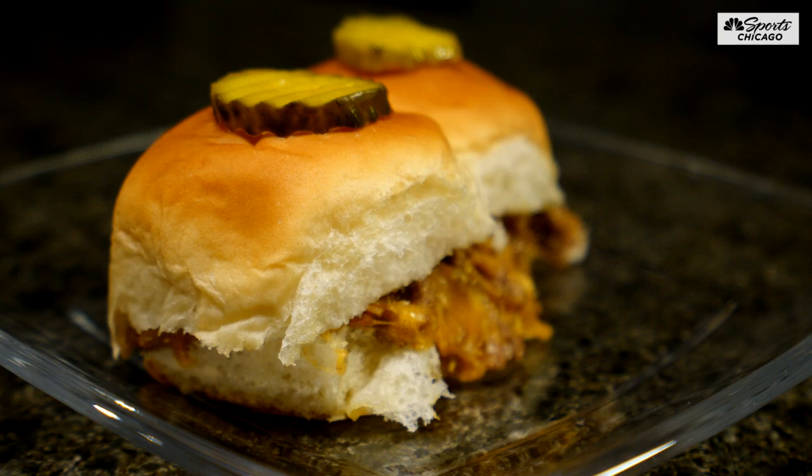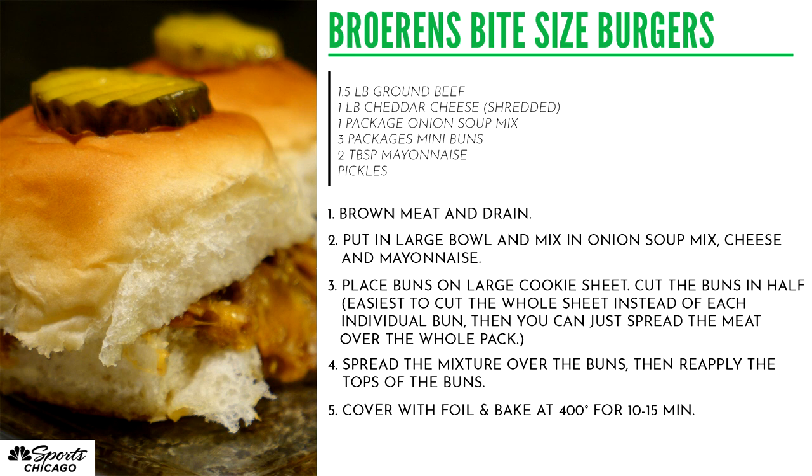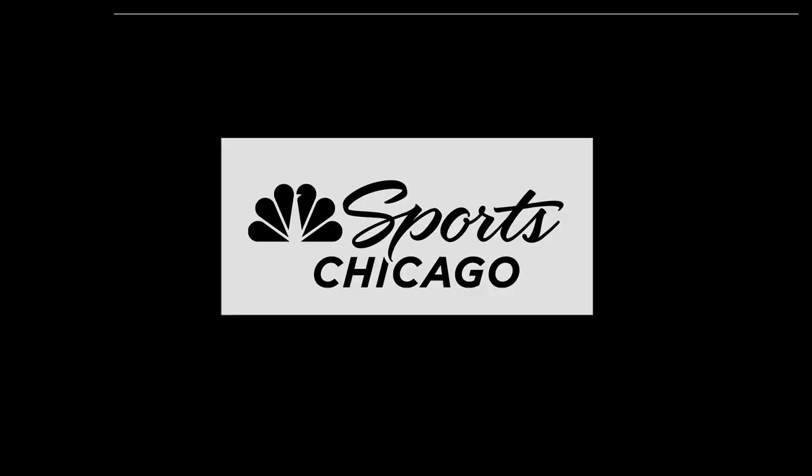Oh, it's hot. Is that even it? Oh, nice. You find me a better slider this Sunday — not going to happen. I will do this at 6 o'clock in the morning.